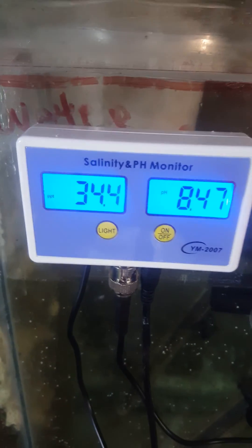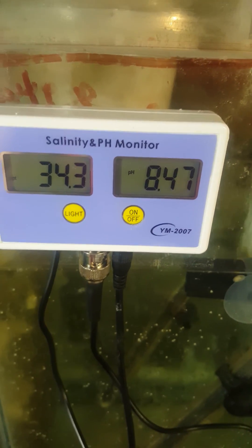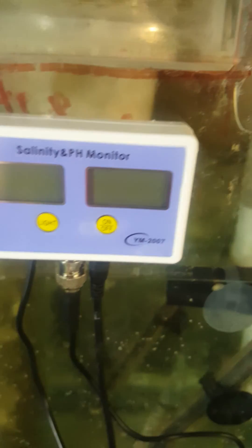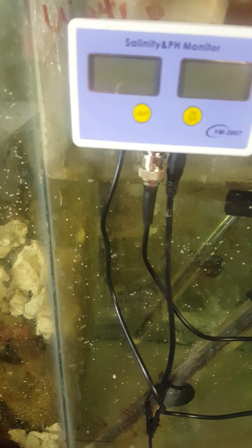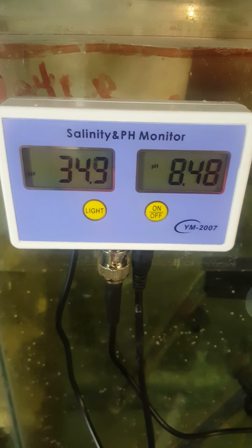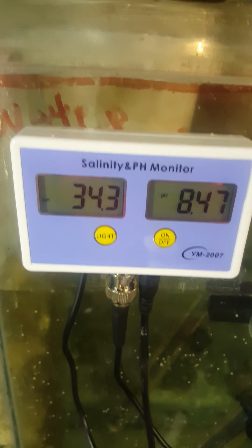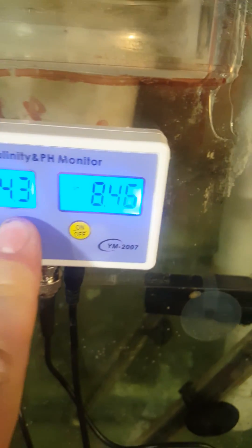It works absolutely good for 68 bucks with free shipping. It's backlit — you can turn the light off if you want, and then turn it back on and it goes right back up. You can see it reads 33, 34 — maybe up to four or five — and then light it back up again.